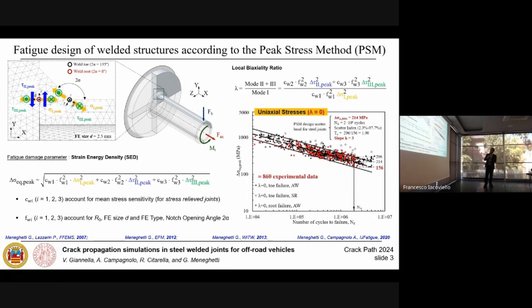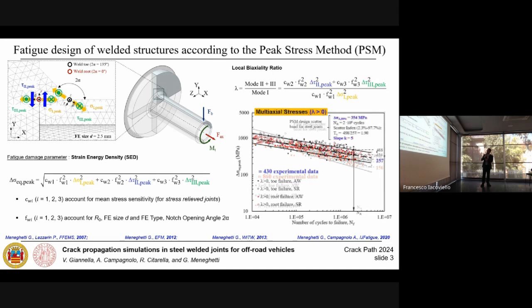After calculating the local mixity ratio lambda, we can observe that experimental results labelled with lambda equal to 0 fall inside a scatter band with a fatigue class of 156 MPa and slope k equal to 3, in agreement with standards and recommendations. On the other hand, results with lambda greater than 0 fall inside a scatter band with a fatigue class of 257 MPa and slope k equal to 5, which is in agreement with standards and recommendations for shear loadings.